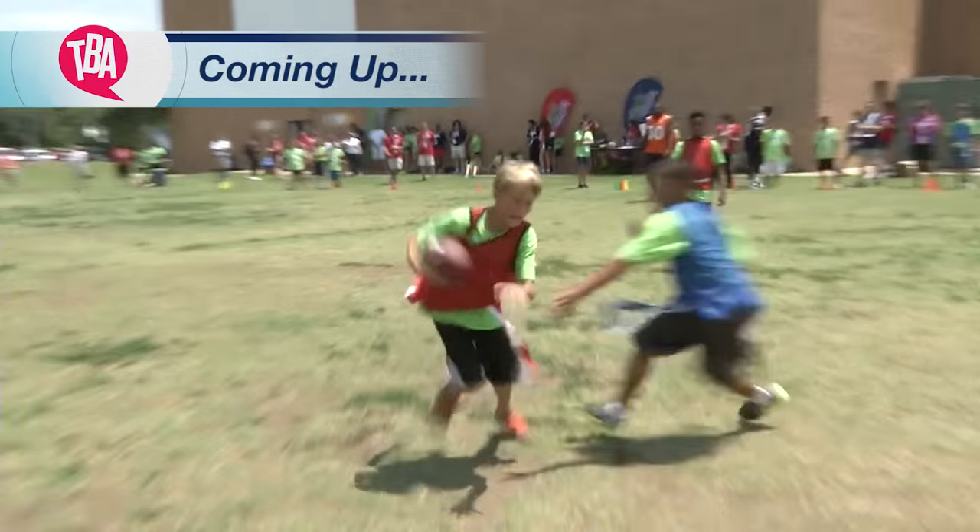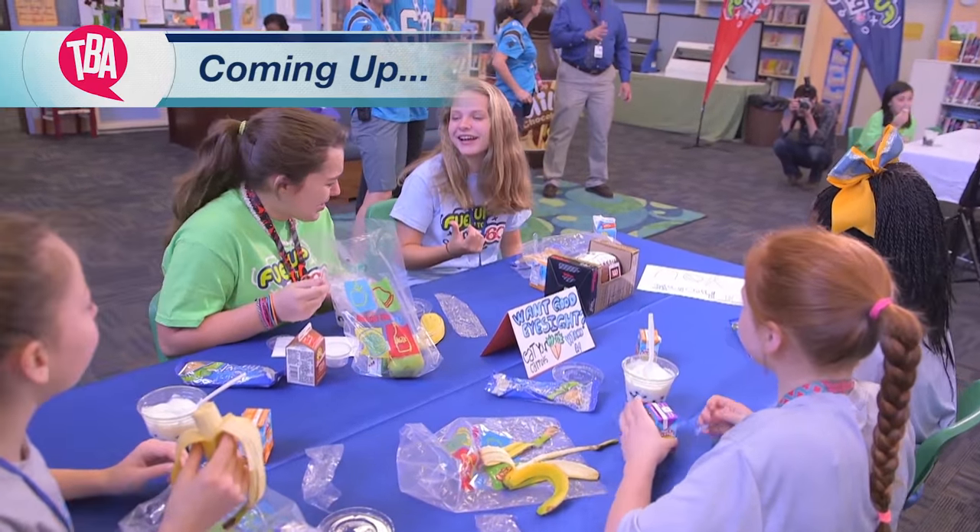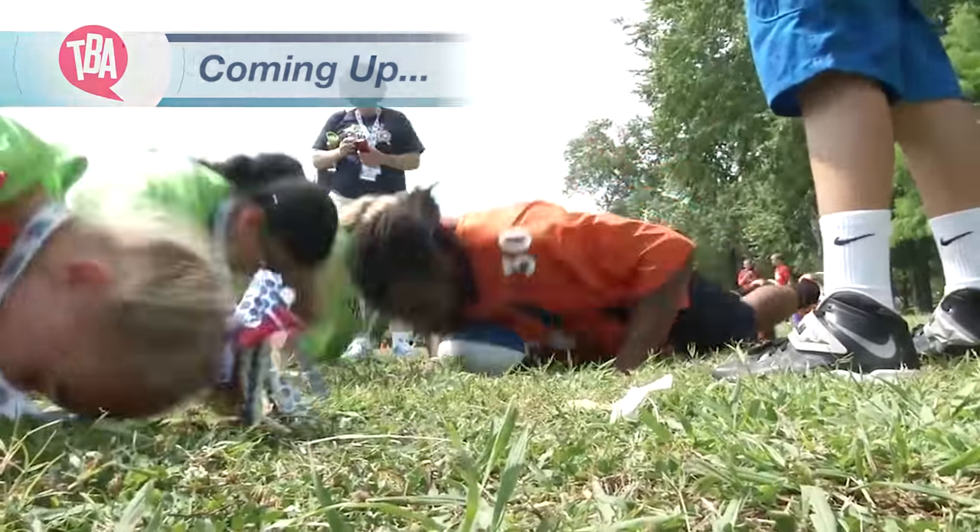Hi everybody, I'm Julie Moran and I am pumped up for Big Game Day and today's special show. We have got lots of great stuff for you, from a field of good food to kids on a good health mission with help from the NFL. Love that. Welcome to The Balancing Act. This is going to be fun.